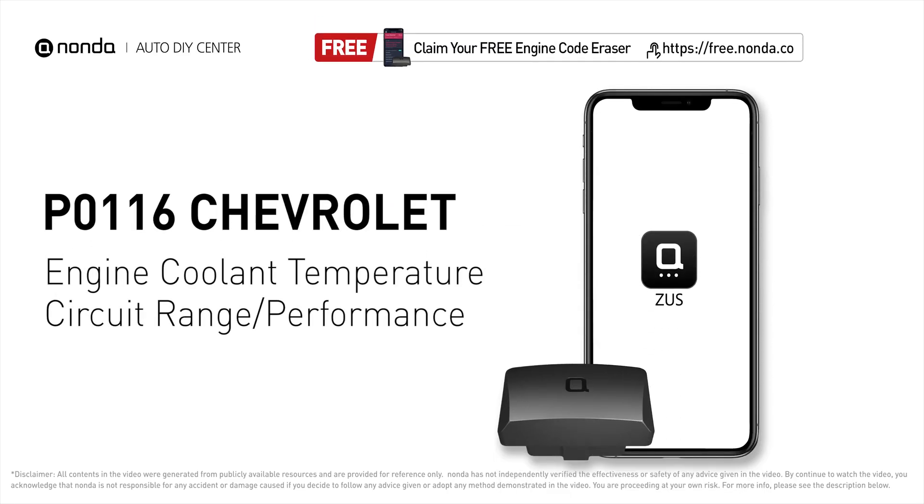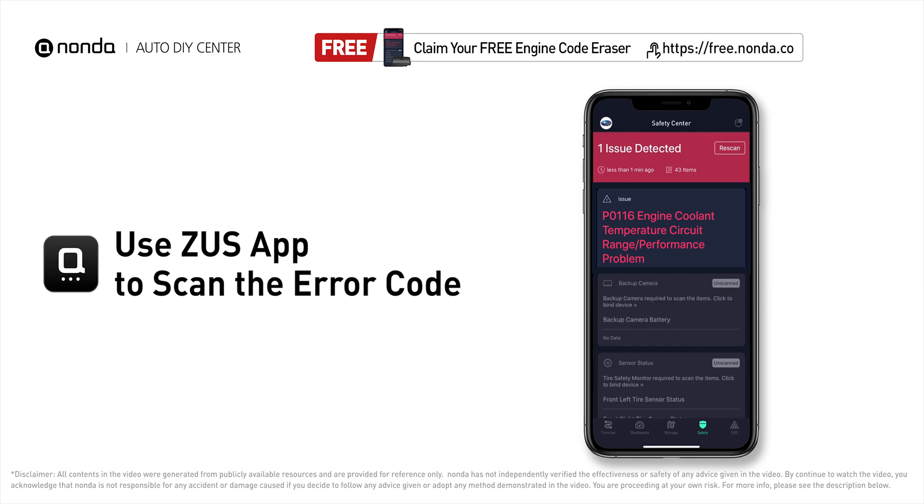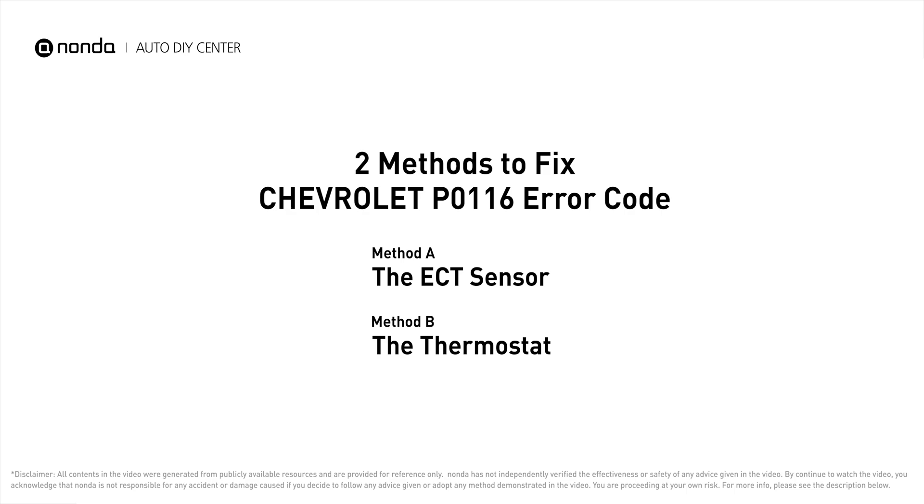This P0116 repairing video is dedicated to Chevrolet drivers. If your Chevrolet is getting a P0116 error code, this video is going to show you two practical solutions to fix the error code at home. Use the Zeus app to scan your vehicle and see the error code P0116. It indicates the engine control module ECT monitor has read that the ECT sensor range or sensor performance is not as the engine control module expected. Here are two of the most practical solutions to fix Chevrolet's P0116 error code.